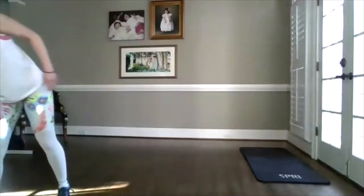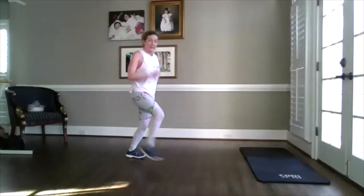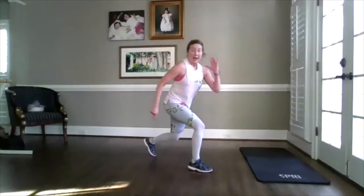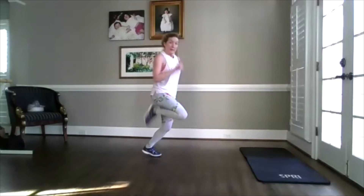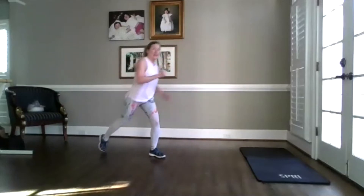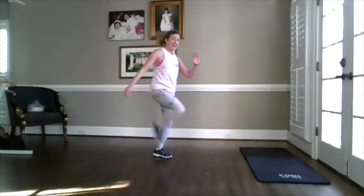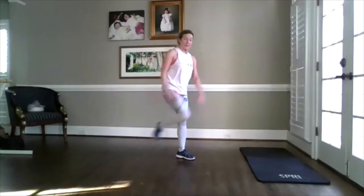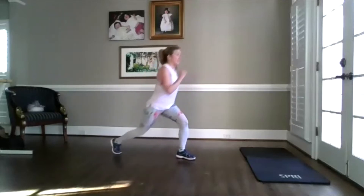Grab water if you need it. We're going into a tabata count. Right leg, four moves. Left leg, four moves. Are you ready? Step forward — daily function, off that curb, down that step. Kick your booty — well, kick your booty may not be a daily function, but it's a lot more fun. I am being timed — when I stop, you stop. We'll use an active rest in between. From here, just step it back and step forward. You will see this move again when we combine it.